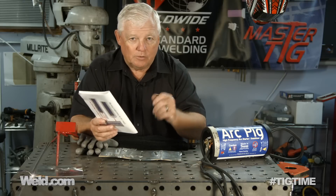Can I use my AC Buzz Box — that was about $90 in 1975 — can I use that for TIG welding? Not only TIG welding, can I use it for aluminum TIG welding? And my answer until today is no, you can't. And primarily the reason is because you've got a 60-cycle machine, and even if you hook up a TIG torch to it, you can't stabilize the arc.